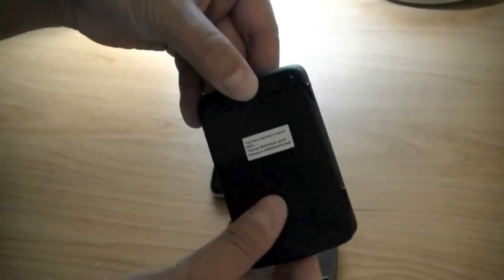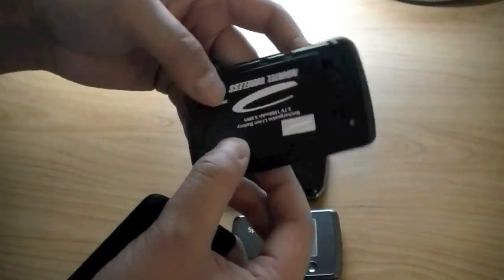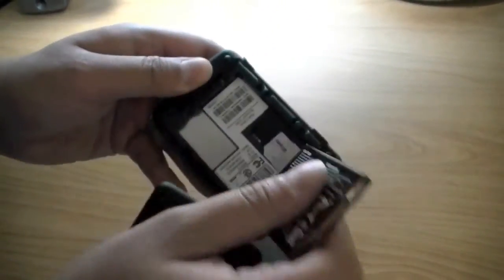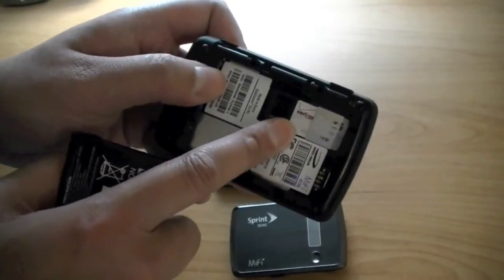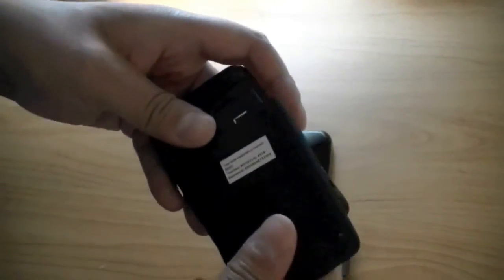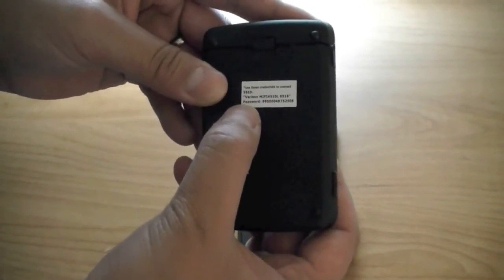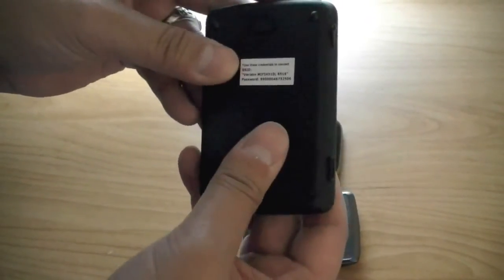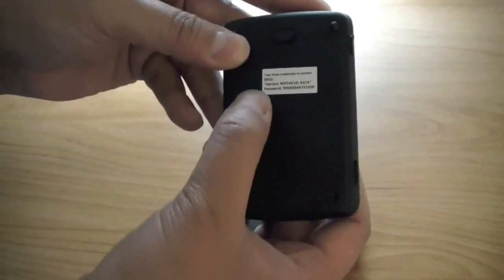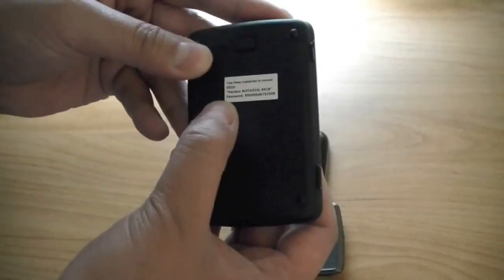There's a latch here — once you push it in you can pull off the back battery cover. This reveals a capacious 1500 milliamp battery. Taking out the battery gives you access to the 4G SIM card. On the back battery cover you have the SSID which shows you the wireless network name along with the password, so you can connect devices to the Novatel MiFi 3G 4G mobile hotspot. Both the SSID and the password can be changed, which we'll look at in the web interface.